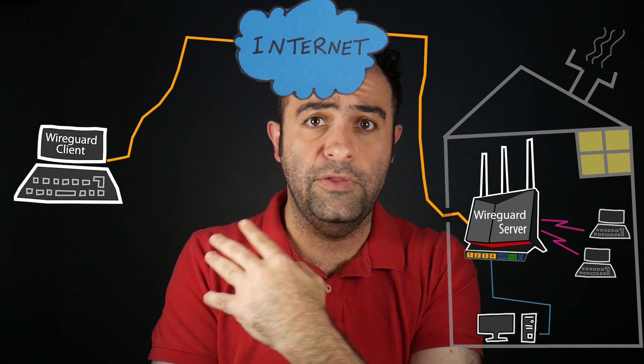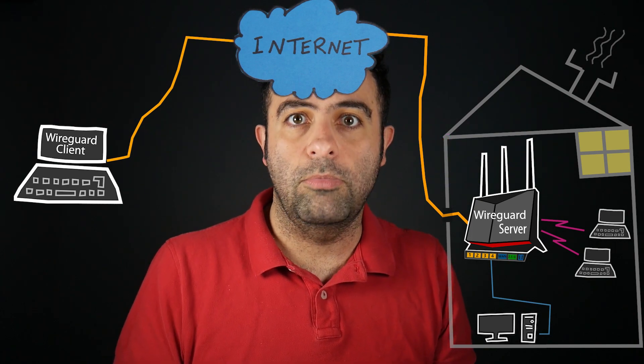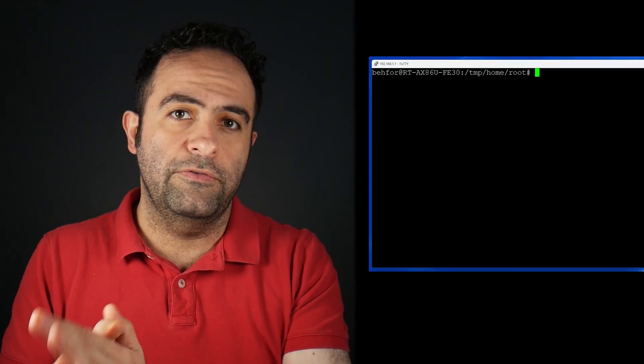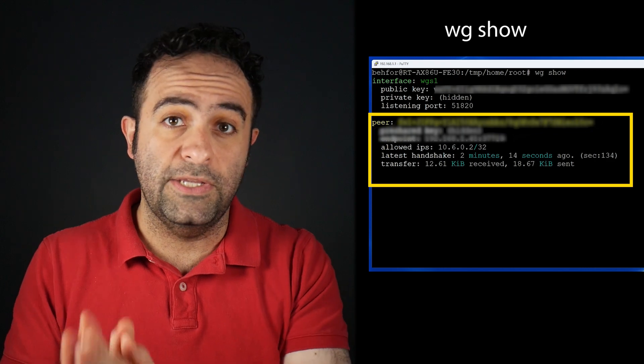Number two: on the server side — the ASUS graphical user interface — we have a similar problem. I can see the list of all clients added to the WireGuard server, and at this point client number one is connected while the rest are not, but unfortunately the UI doesn't show which ones are connected. In OpenVPN it does show this. This could be a simple UI problem. For now, an alternative is to use the command line interface: SSH into the router and run a command that shows who is connected to the VPN server.